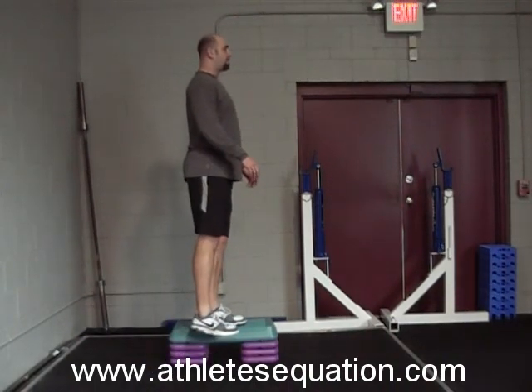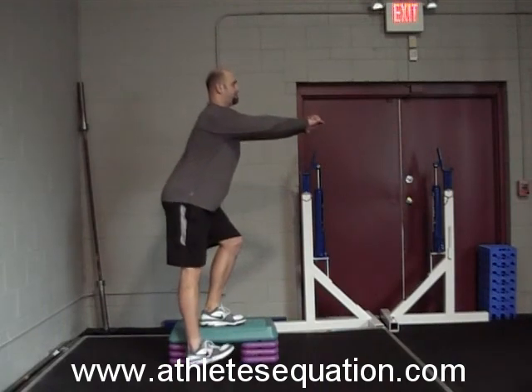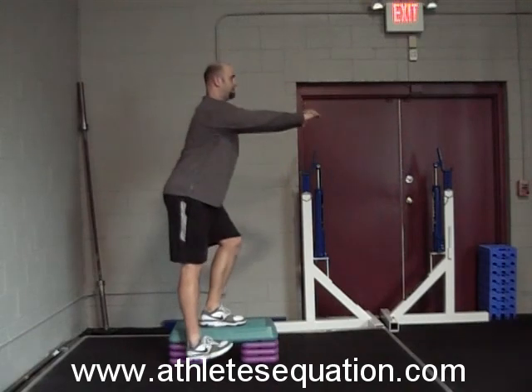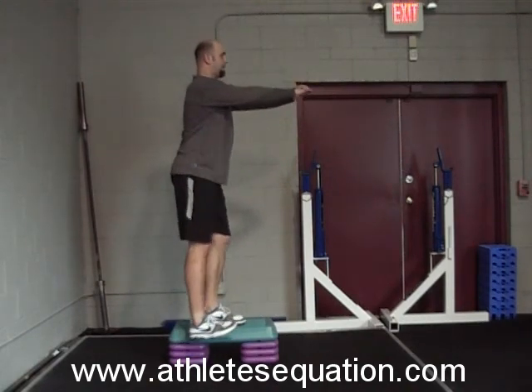Standing on a box, perform a single leg quarter squat, touching your heel to the ground. Maintain good squat form, keeping your head up and your knees and shoulders over the foot.